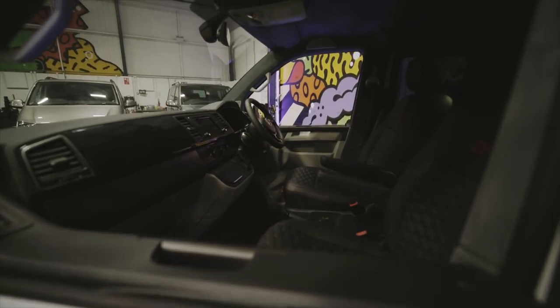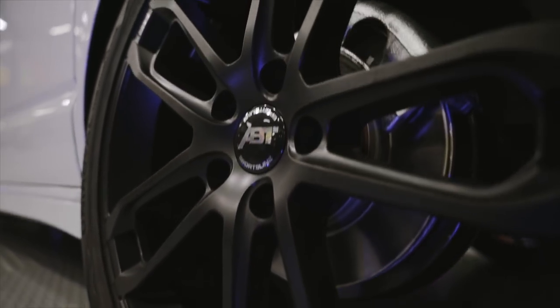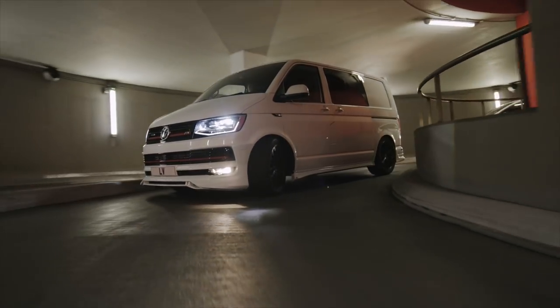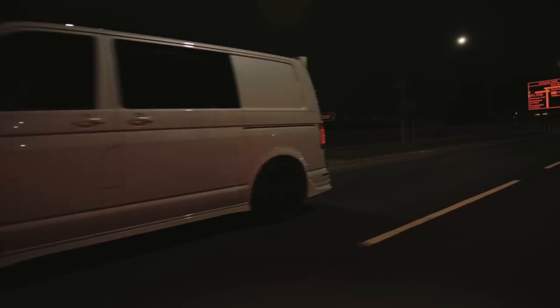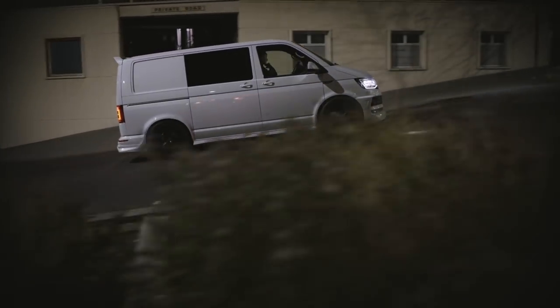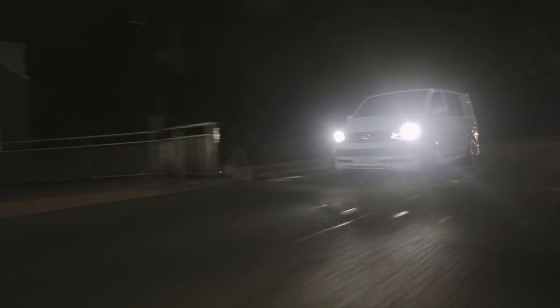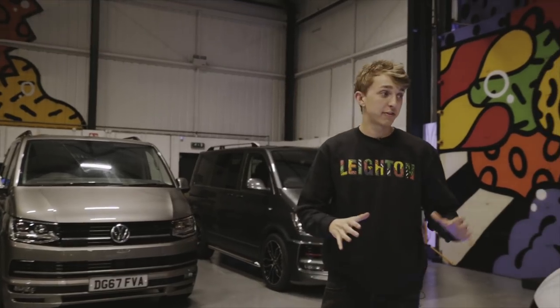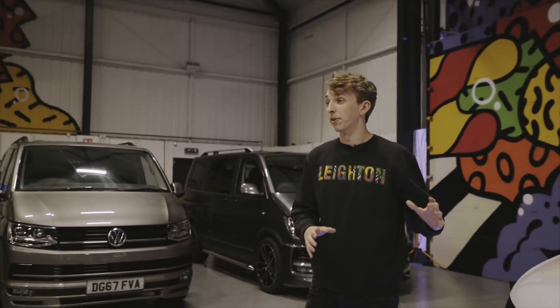This video is brought to you by RILA. Hi guys, welcome to Layton Vans. Today we're going to show you around this full Oryx White Pearl ABT van.